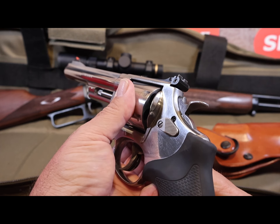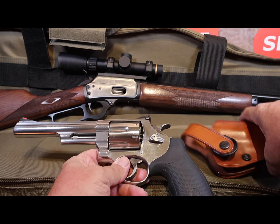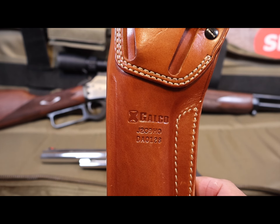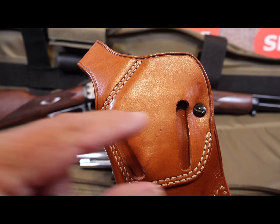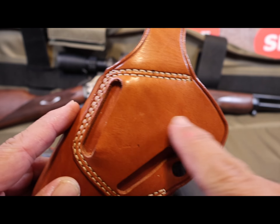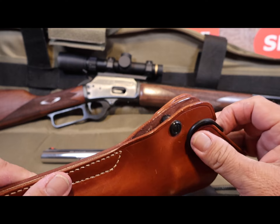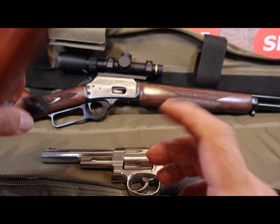As a companion gun to my 1894 bush gun, it's going to need a holster. I ended up choosing the Galco Dual Action Outdoorsman holster, purchased directly from Galco. It's a right-hand carry and can be worn strong side or cross draw depending on where you place the belt — two slots for traditional carry and another for cross draw. It's completely open at the end for drainage, has an adjustable tension, and a flap to secure the gun while you're in the woods. It's a nice holster — fits the gun well.